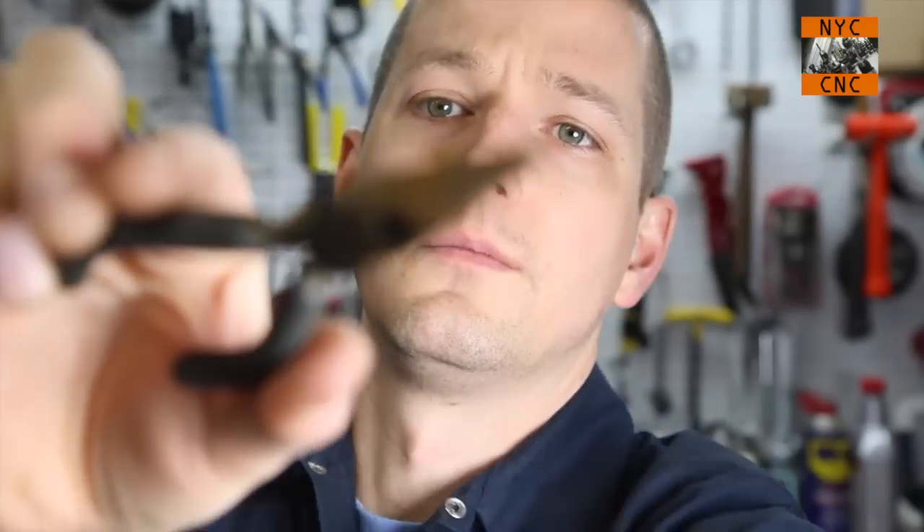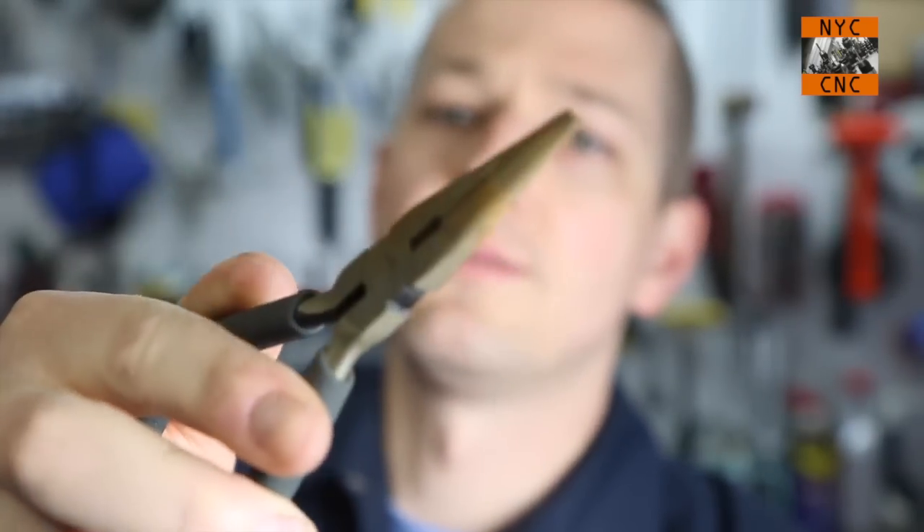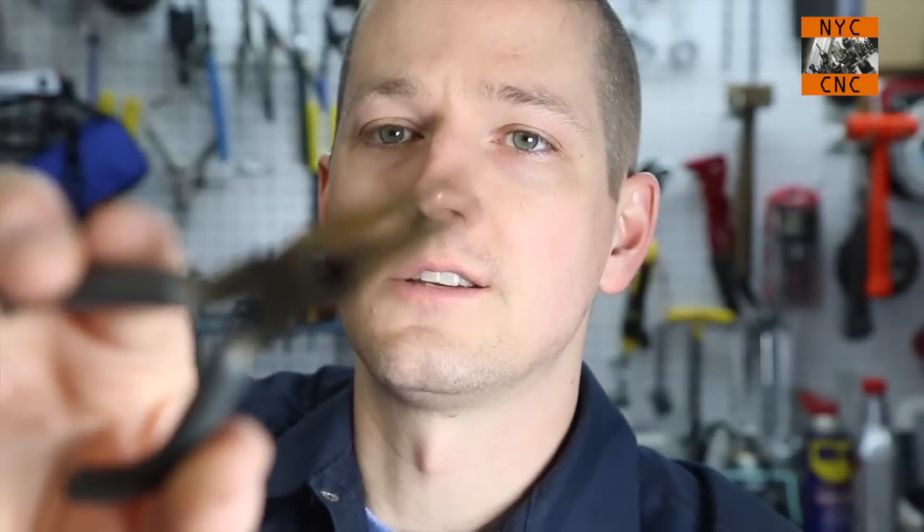Another thing about muriatic acid: keep it away from any metal you don't want to rust. Seriously — the fumes from having it open for 20 seconds can cause residual rust in a shop. I will never have this stuff near my lathes, CNC machines, or Tormach. I use it outside in a shed away from everything else. I even have a dedicated pair of pliers I use for it, and even after wiping and rinsing them, they still get a little surface rust.